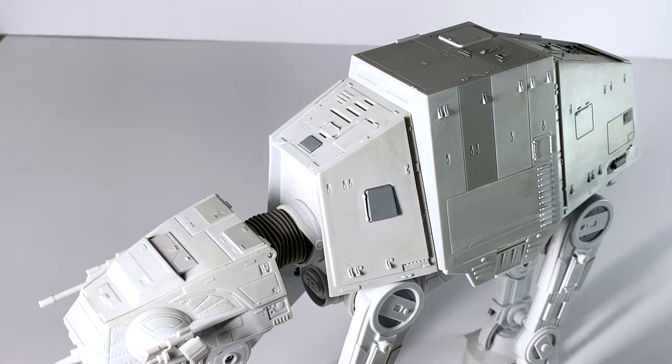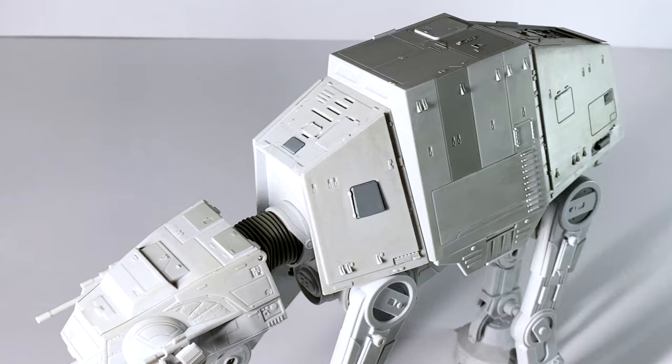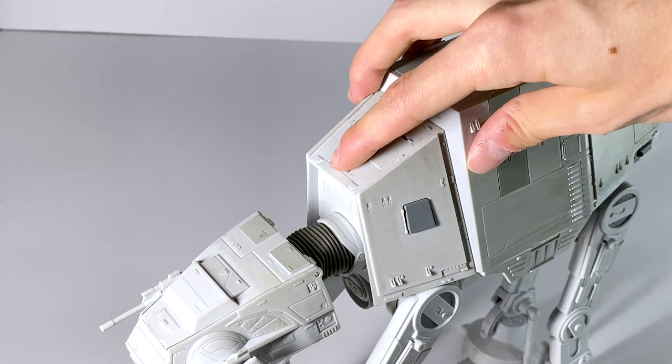While we're up here, let's take a look at what this second button can do if we press it up top here.